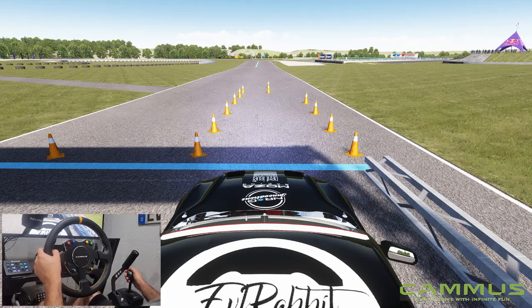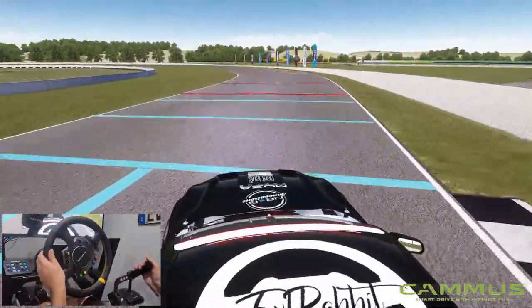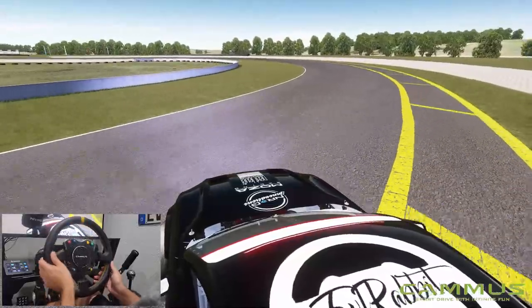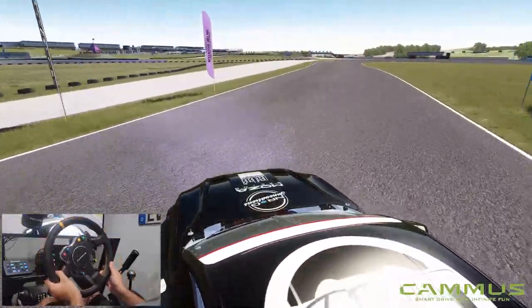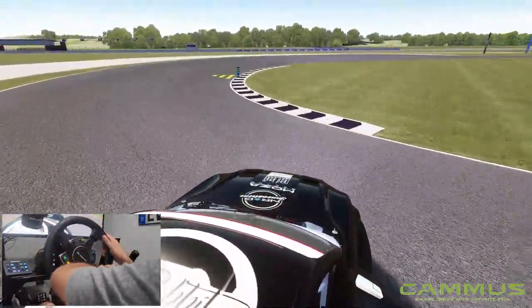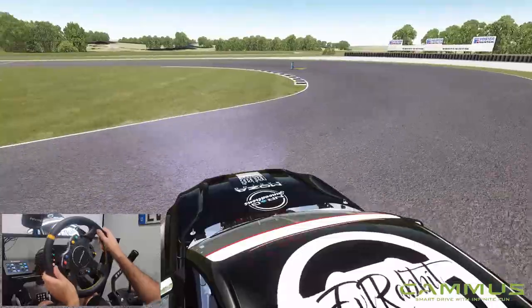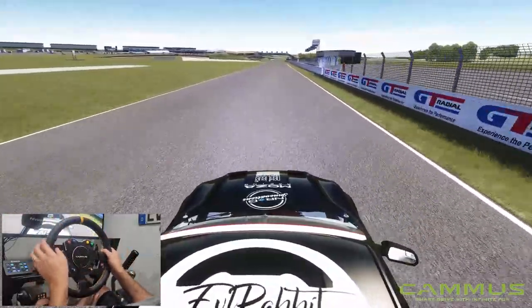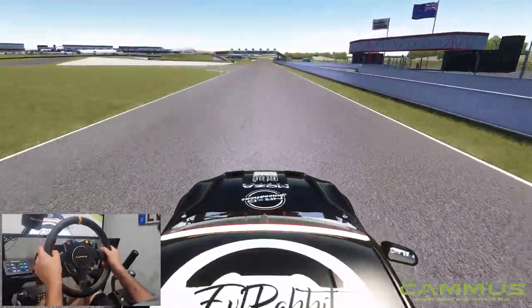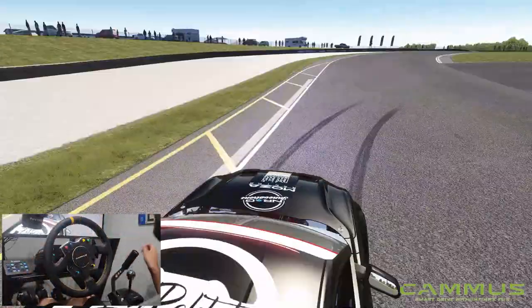We're going to take a look at some street cars and some other episodes. A big thank you to Camas for sending this out to me. Let's see what we can do. Maybe a little bit too much left foot brake in that first section, a little bit off, but we managed to bring it back out. Not too shabby of a run. I remember running this in ESDA and I don't think I was as smooth as I just was. So let's give it one more final go and then we'll take a look at the replays.